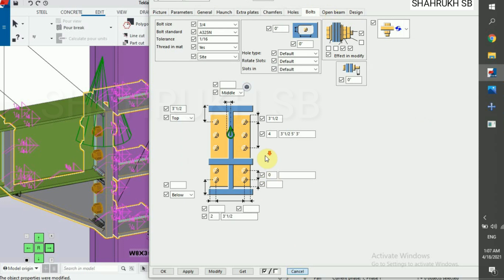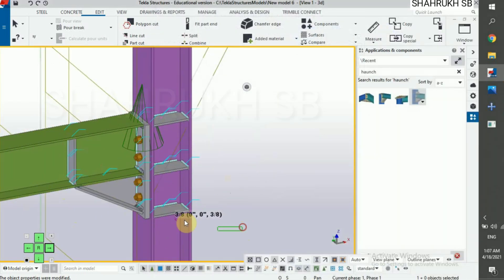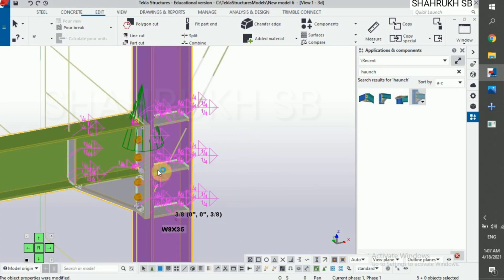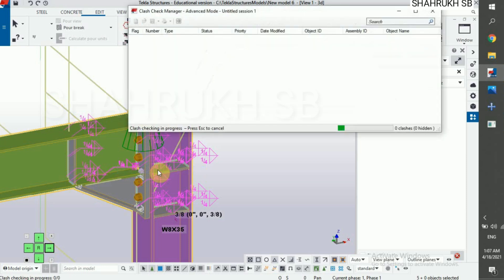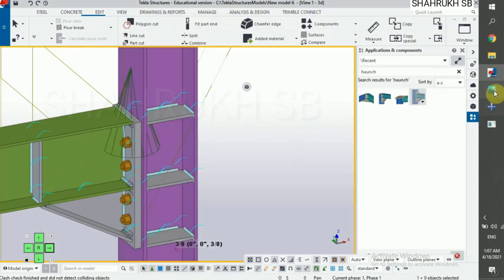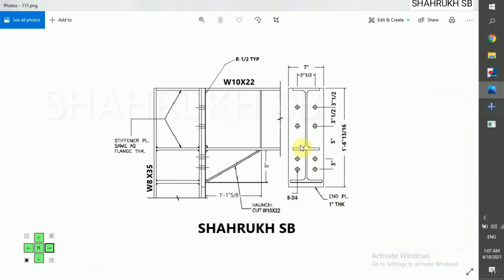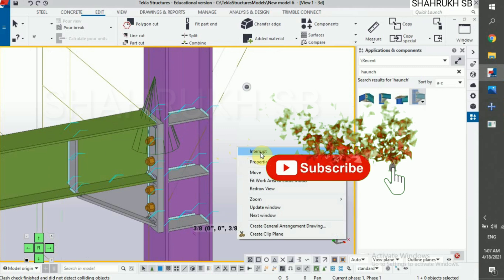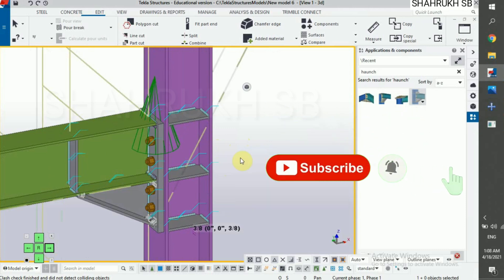Now for clash check, select column, beam and connection. Wait, it will take a few seconds to load. No clashes. Done — we have completed our connection as per design drawing. Thanks for watching and thank you.